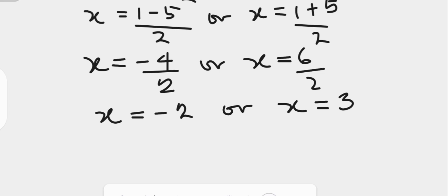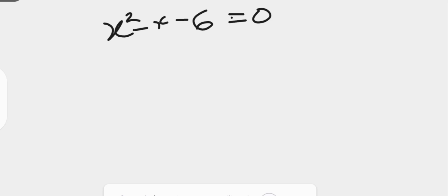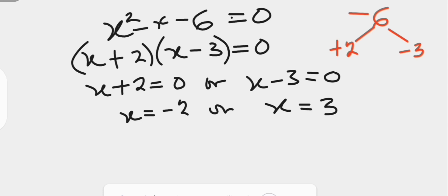Now let us try the factorization method and compare the two. The equation is x squared minus x minus 6 equals to 0. We look for factors of negative 6 whose sum is negative 1. These are plus 2 and minus 3, so the left hand side factors as x plus 2 times x minus 3 equals 0. Thus x plus 2 equals 0 or x minus 3 equals 0, giving x equals negative 2 or x equals positive 3. This confirms that the results from completing the square and factorization are the same.